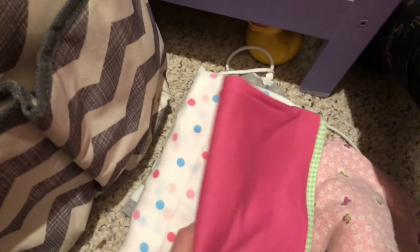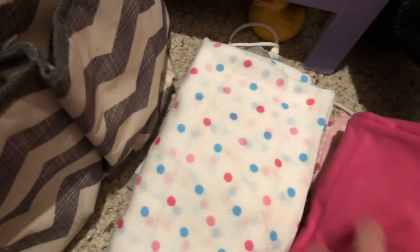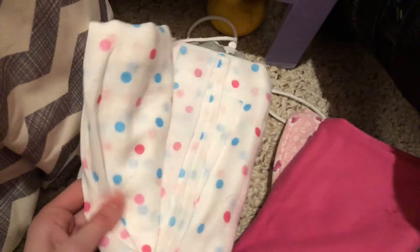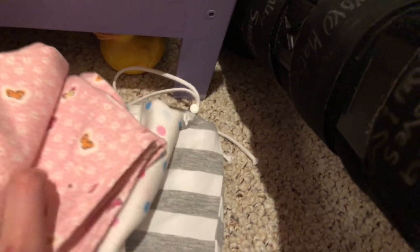I also have a burp cloth and a little receiving blanket in here, just in case I don't want to use the car seat cover or need an extra layer.